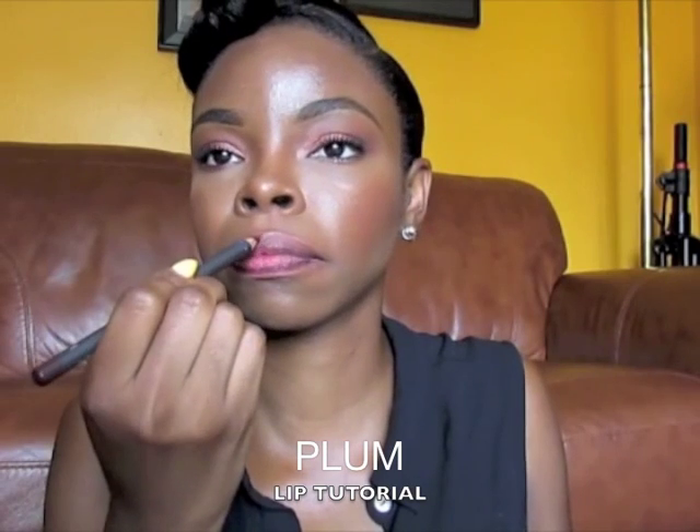Take a deeper plum lip liner, fill it in the corners as well as around the lip. The color that I used was Lancome's Pretty Burgundy. It also looks very nice on dark skin, so it's really good.